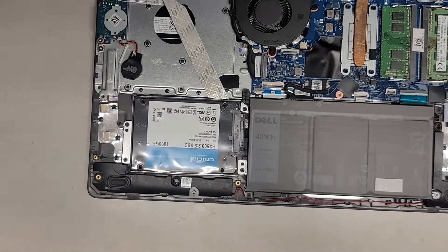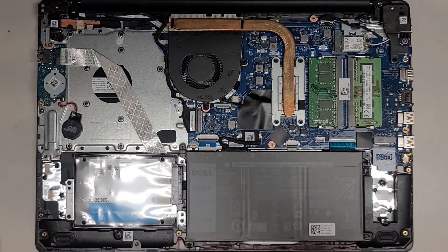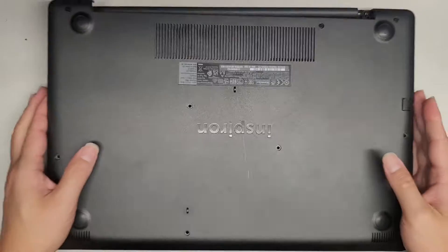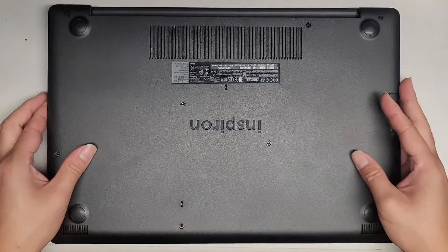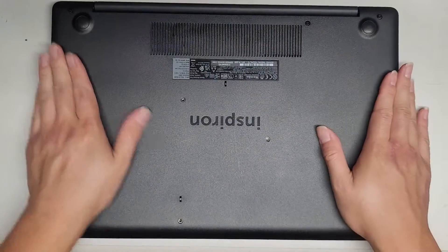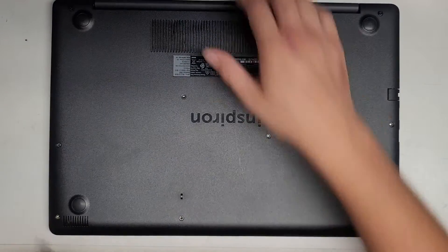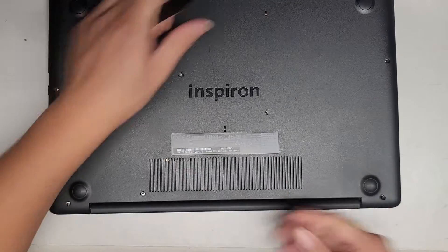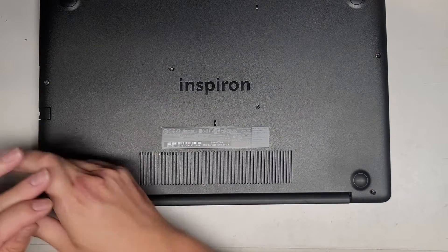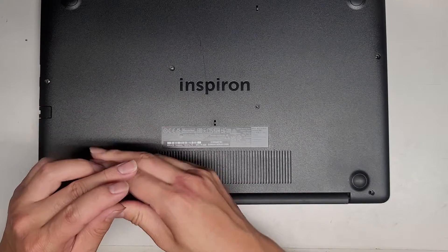Let's zoom out and get the bottom cover back on. This was just a quick video showing how to get that done. Line it back up — right now I have it facing the other way — push everything down and snap everything into place. Flip it back over so the screws we have lined up will go back in the pattern we removed them.